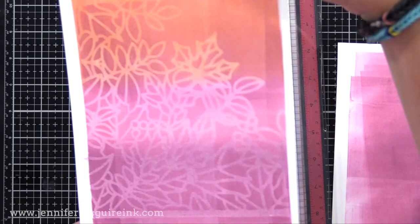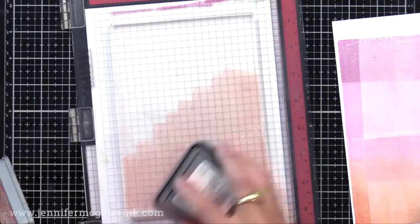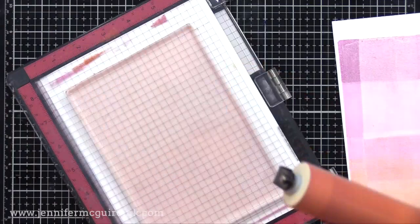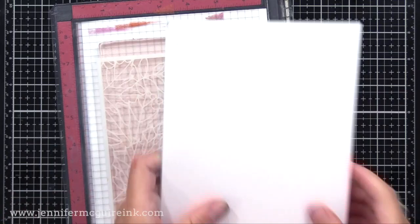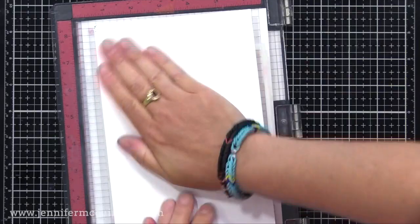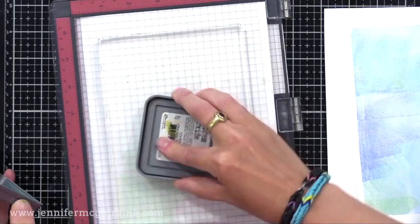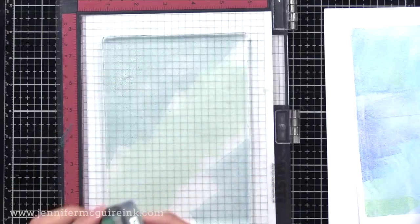Let's do another — applying quite a bit of Crackling Campfire, a little Seedless Preserves and Picked Raspberry, doing a quick blend with my brayer. Using the same Autumn Splendor stencil with a soft background, press that around. This print will end up darker because the open area of the stencil is transferring — it's got a lot of open area, so we're doubling up the ink there. Different stencils give different looks, and I found every stencil I tried worked great for it, especially those with large open areas.